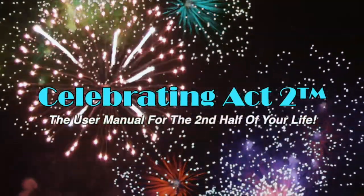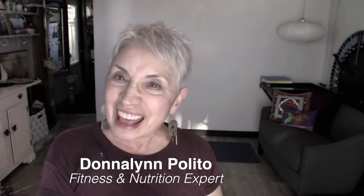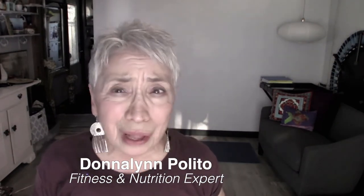Welcome to Celebrating Act 2 — the user manual for the second half of your life. I'm Donna Lynn from Vigor and Trim, and you're at Celebrating Act 2. This is short and sweet. This is where I show you an exercise move and give you a nutritional tip so you can stay healthy and strong and enjoy those activities you love to do in a body that does them well.